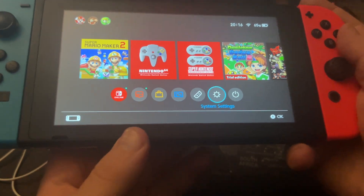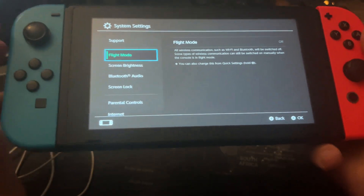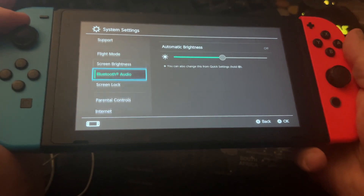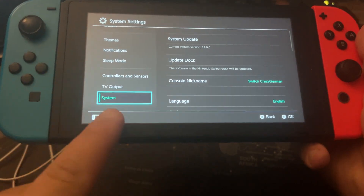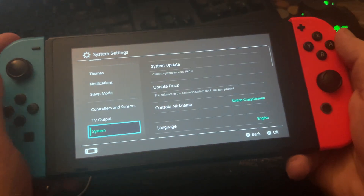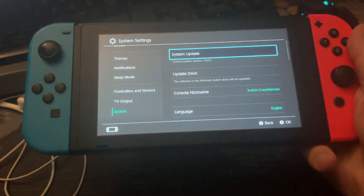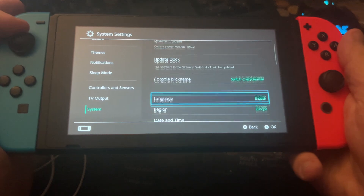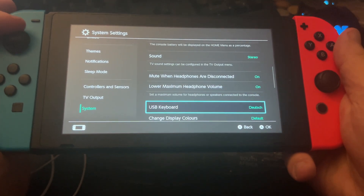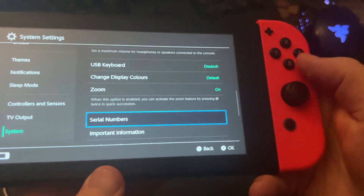Press A. Now we are in the System Settings. Go down here to the last point, System. Go over here with the control stick or with A, and now go down to the point Serial Numbers. Click A.